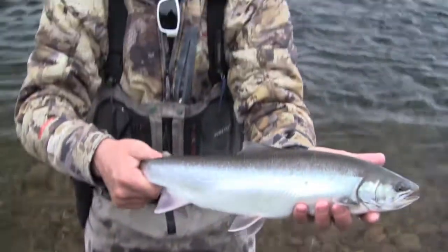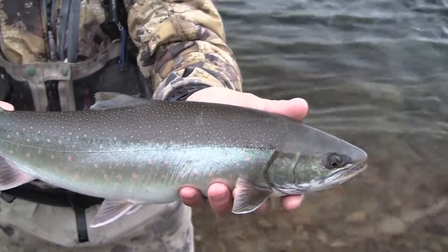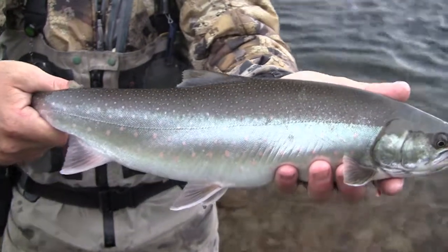The other name for them is Arctic char. I don't know why they call them two different fish — basically one of them runs to the ocean and the other one doesn't.